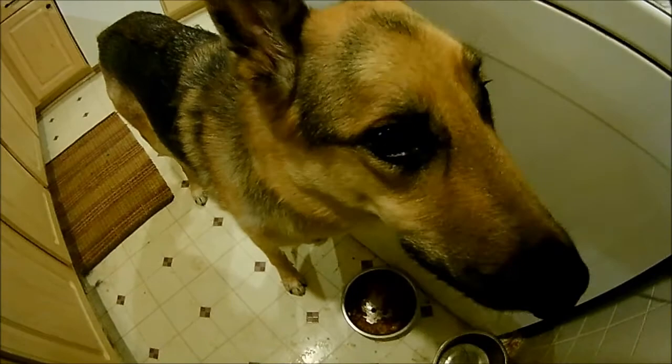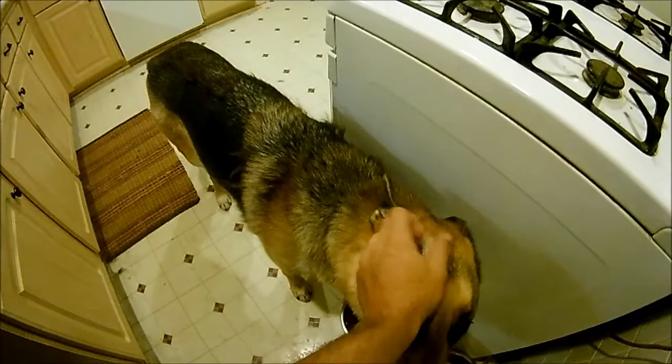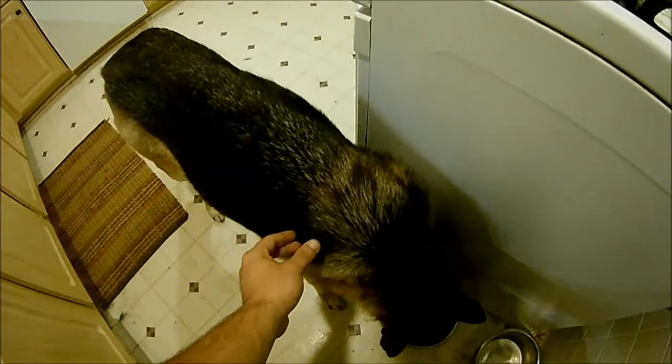Got my beautiful German Shepherd Sawyer — he's eating his dinner right now, and he's been shedding like crazy. I brush him every two to three days and he just keeps shedding. So what we're gonna do is take some of this and tie a jig.